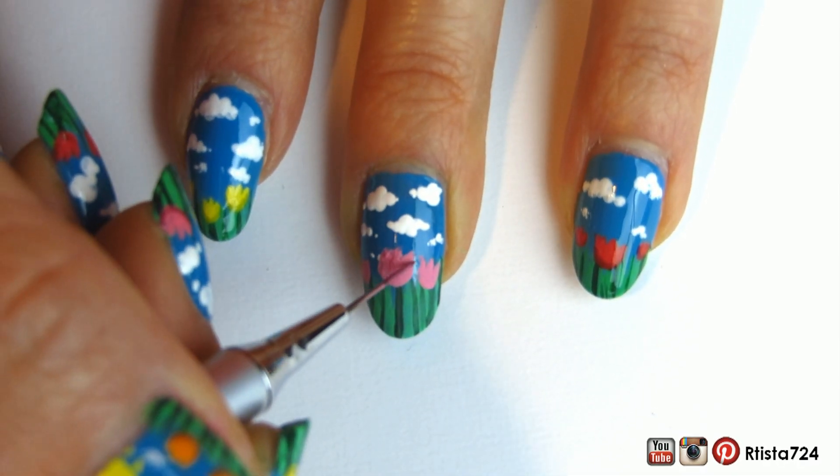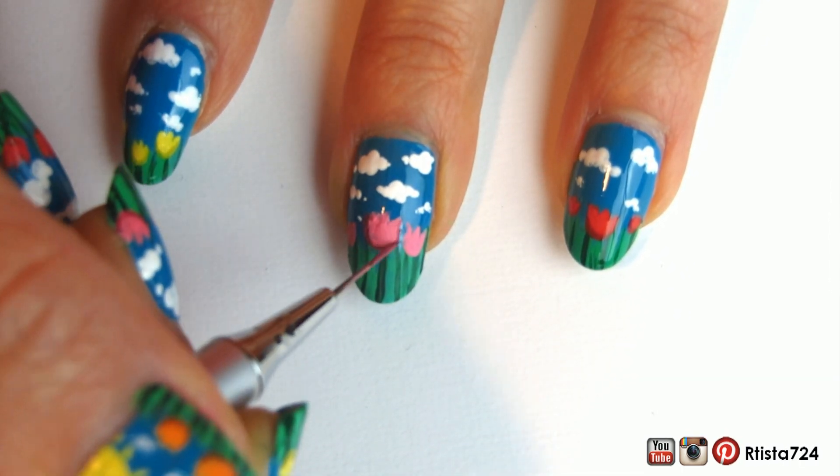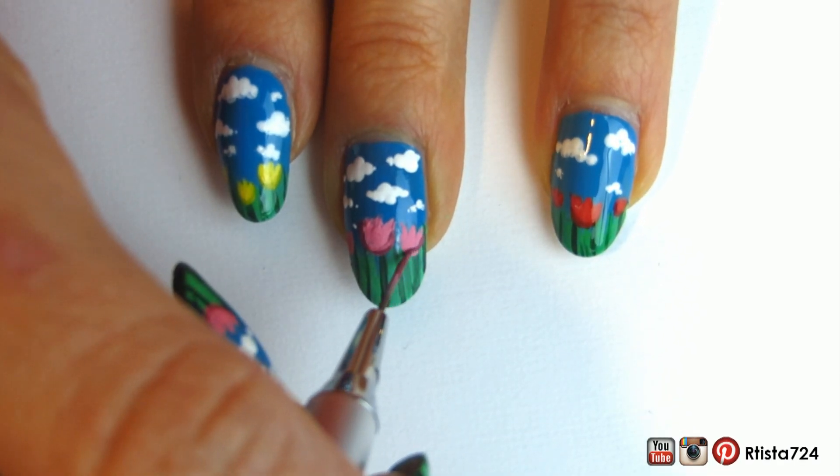Then I took some dark pink acrylic paint and painted the outer edge of the flower with a little bit of shadow. This kind of separates it a little bit from the grass and makes it pop a little bit more.